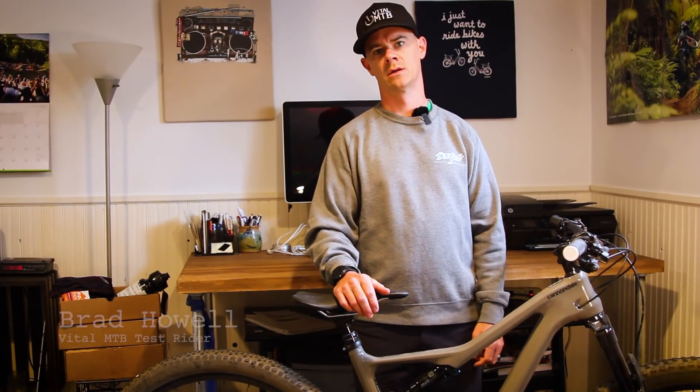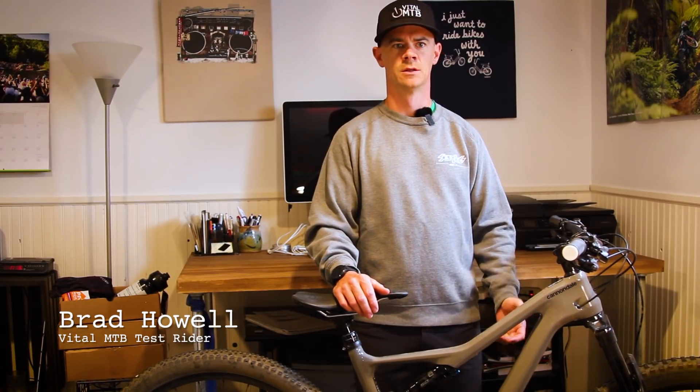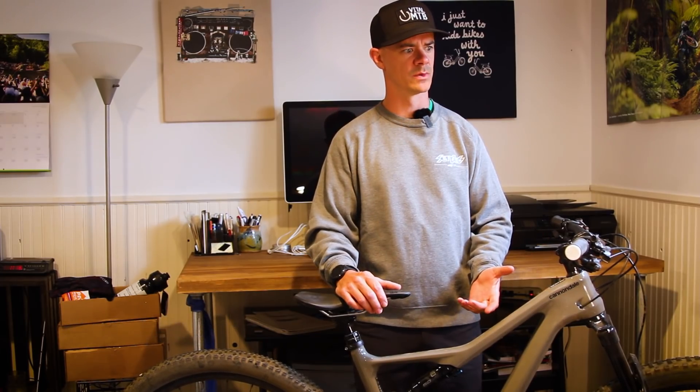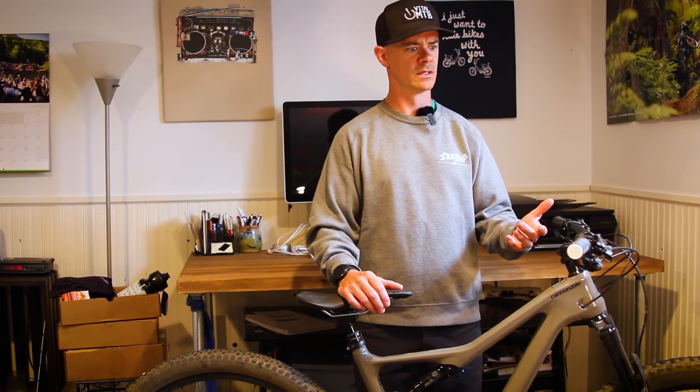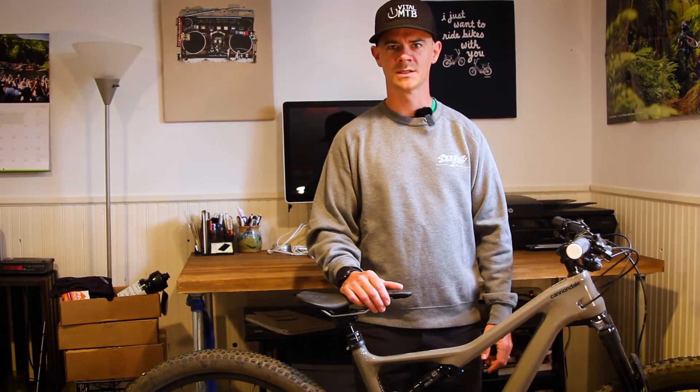Downhill bikes that are like motorcycles. Enduro bikes that are like mini downhill bikes. Trail bikes that ride like enduro bikes. Cross-country bikes with transformative geometry that are just like trail bikes. Is everybody just trying to punch up a weight class or something?